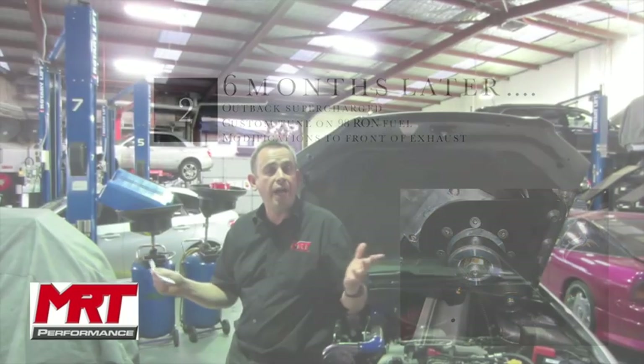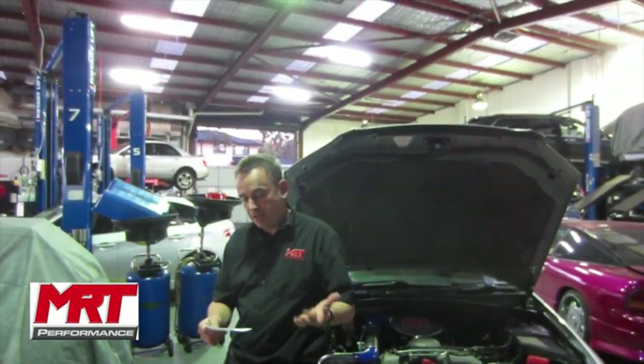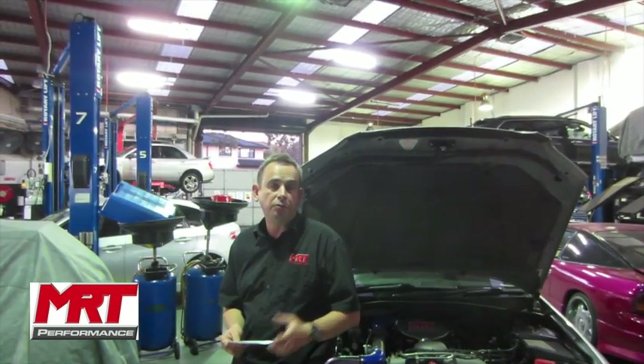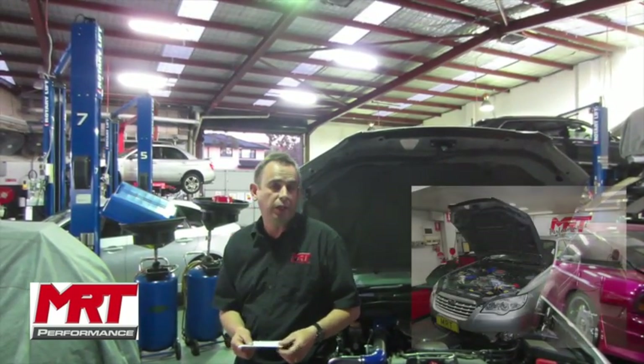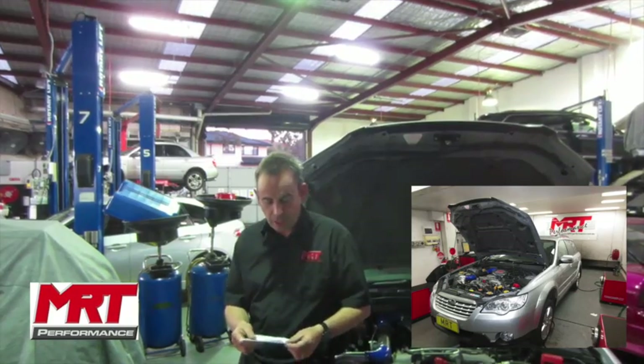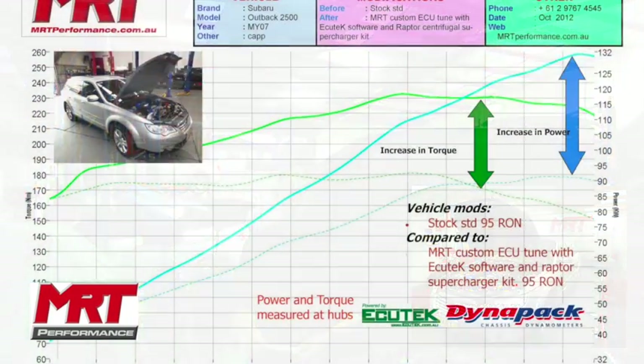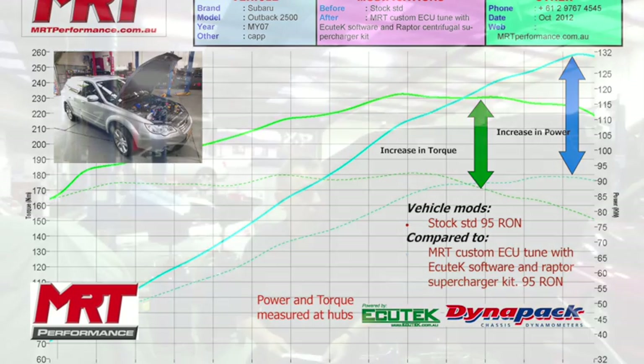Summarising the improvements: what's fantastic when you're driving it is the torque increase. Factory standard, this car has 180 newton metres of torque and 91 kilowatts, typically run on 95 octane fuel. We put 98 octane fuel in the car — it really doesn't make any difference in performance. However, with the supercharger kit, we achieved 230 newton metres of torque and 132 kilowatts of power, which is quite a substantial increase, tuned at that point on 95 octane fuel.